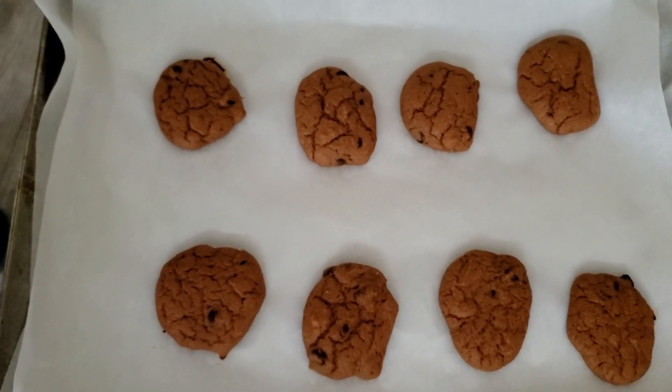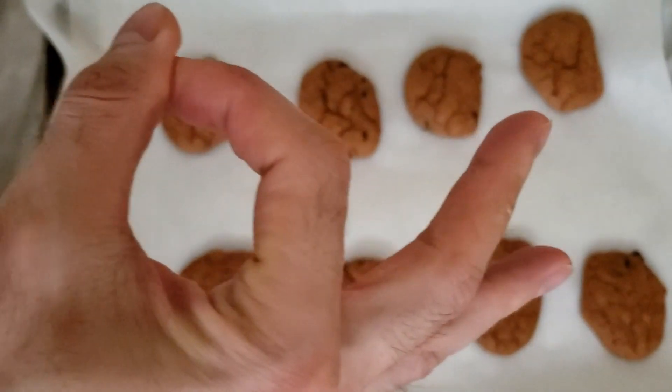Eight cookies, 300 calories total. Boom.